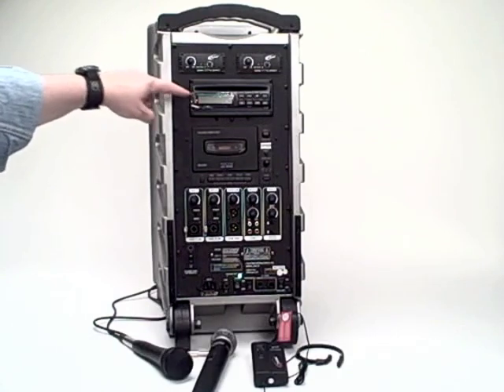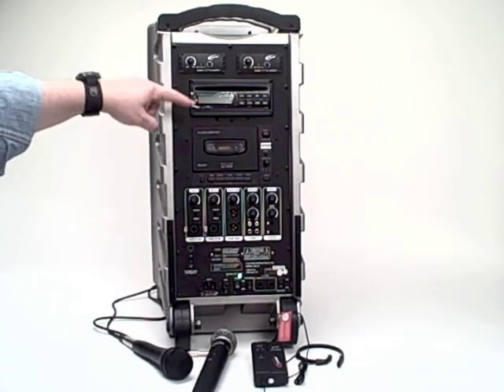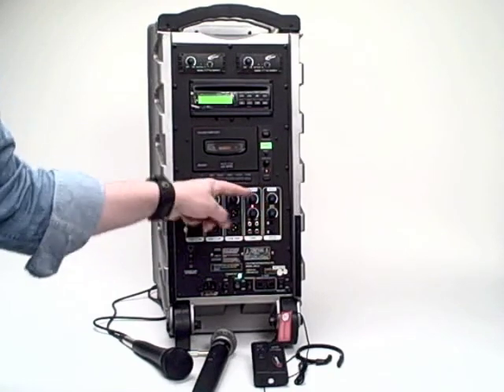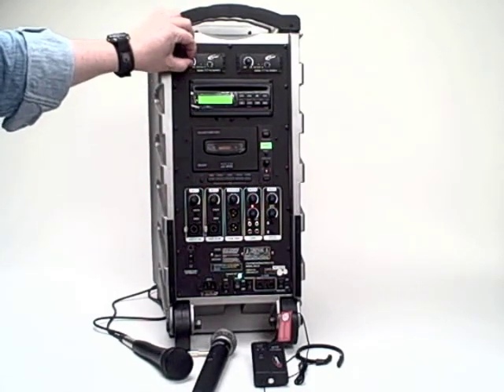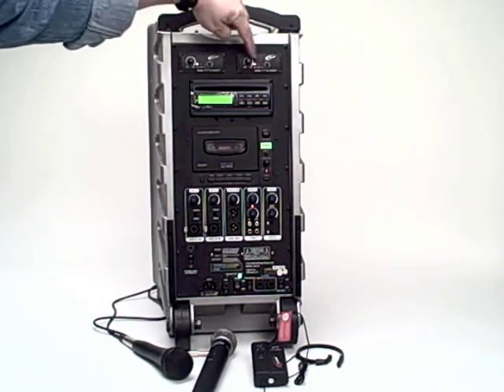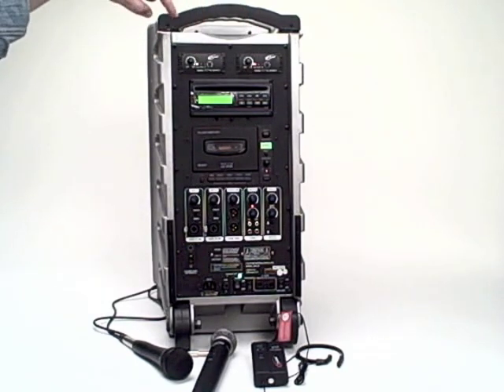This is the cassette player and CD player, of course. There's power on for that — you can see they've just been turned on with a switch. I'll turn on the wireless microphones; you can see the power-on buttons for those at the same time.